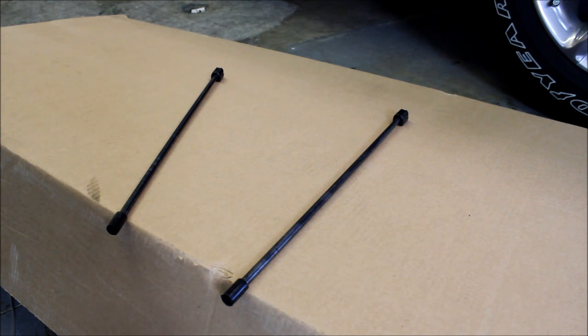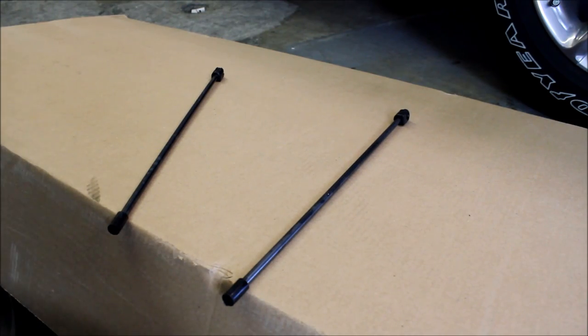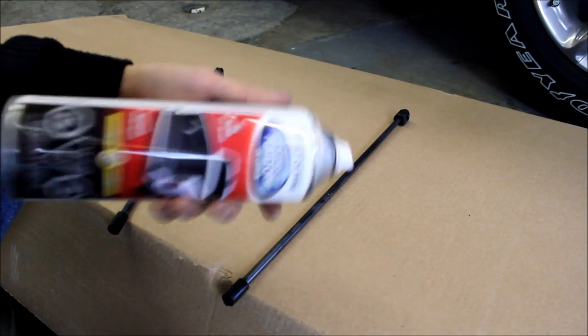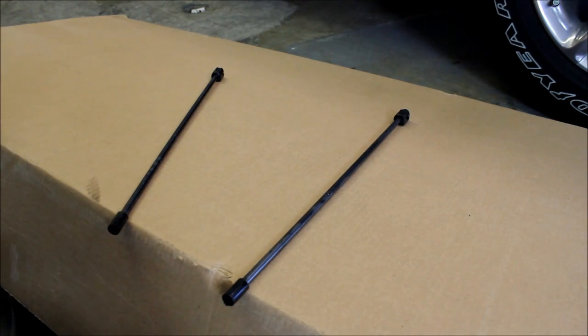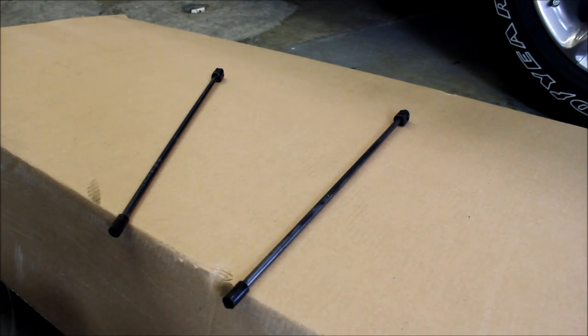Before you start the install, what I like to do is spray these support rods — the ones that hold the tonneau cover up against the cab — with some spray-on truck bed liner, because it's durable and it's cheap. Mine started to corrode a little bit over time. While you have it out of the truck before you start the install, give it a quick coat so that when you're finishing the install it's all dry and ready to go.